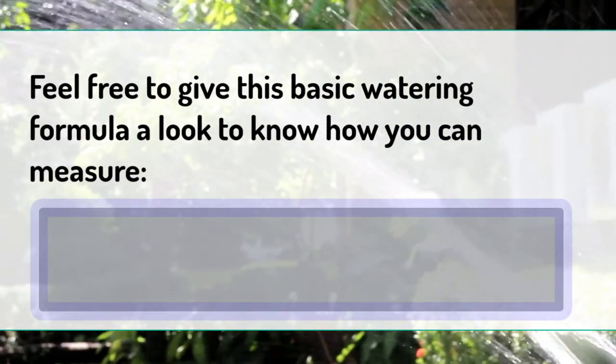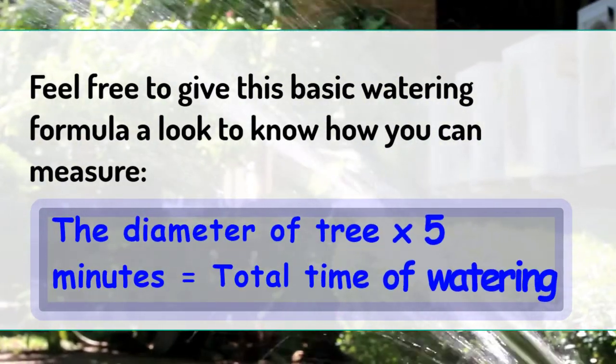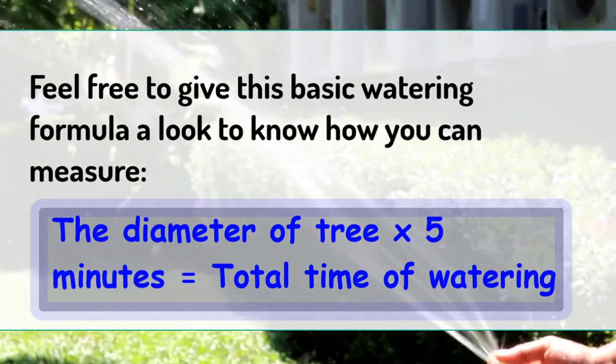Here is the basic watering formula: multiply the diameter of the tree by five minutes to get the total time of watering.